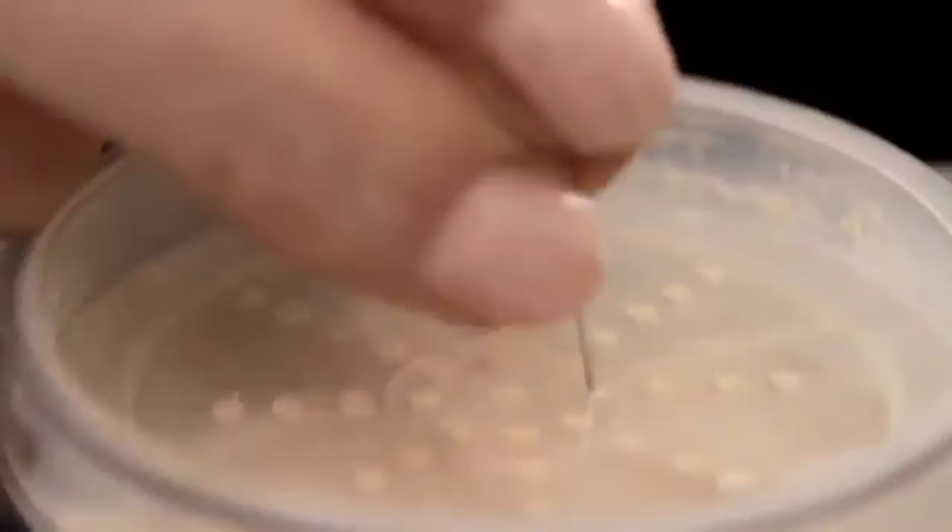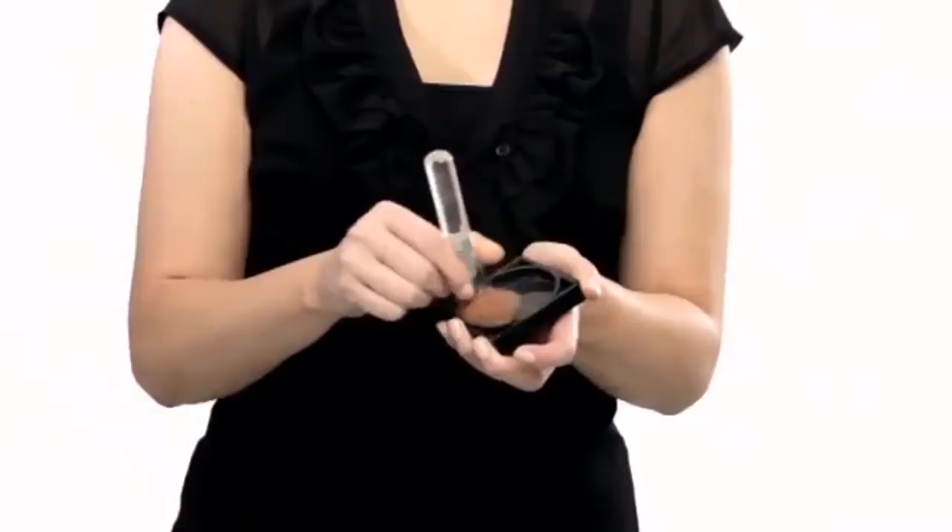Avoid unnecessary waste and puncture the plastic cover for the first time. Pour a small amount of foundation into the lid and work it into your Idun brush. Tap away excess powder on the edge of the lid. Brush in with gentle circular movements and apply in thin layers until you get the coverage you desire.